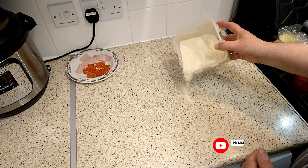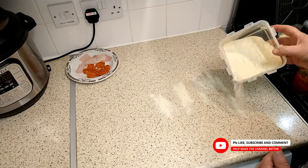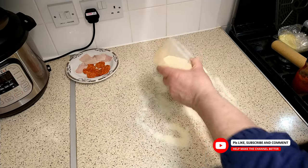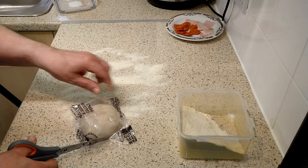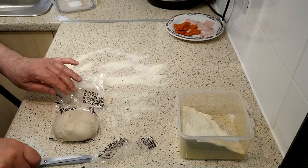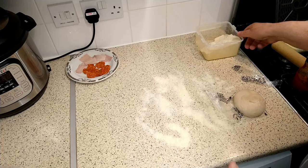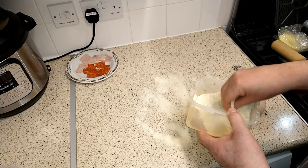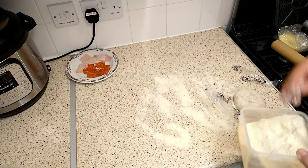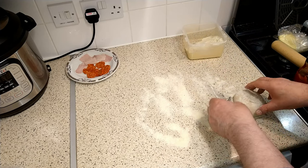To start with, just dust the work surface with some fine ground semolina or flour — it doesn't really matter. I thawed the dough ball in its packaging for eight hours at room temperature. Just dust the dough ball lightly before you start; it'll make life a little bit easier.